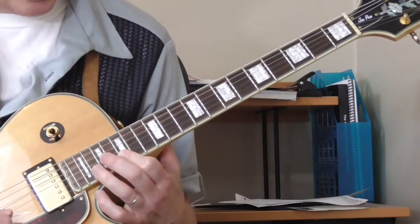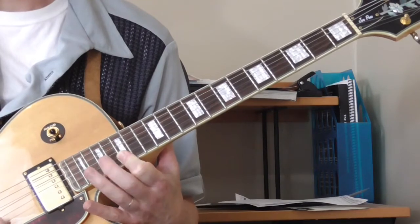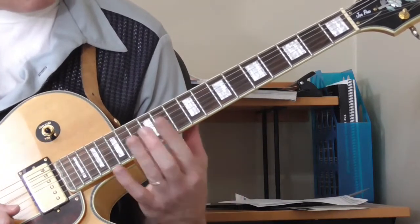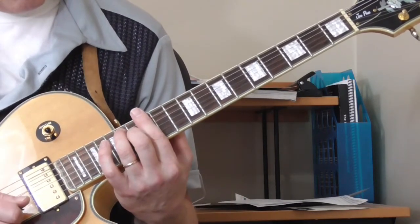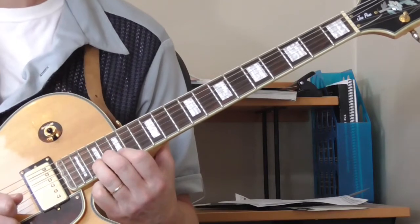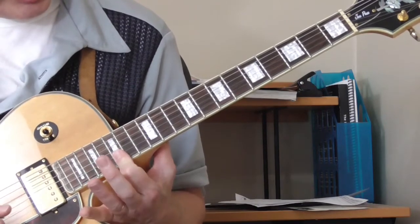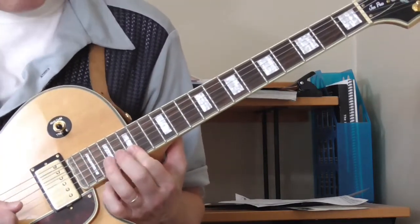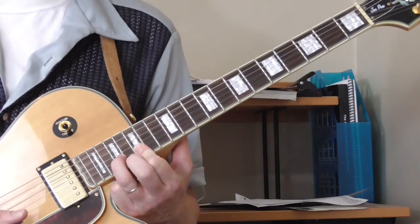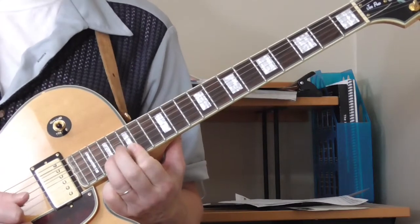He just does this kind of hammer-on thing before he cuts and plays something different. As a general rule, if you're in the first position blues box, what you do is go to the second position blues box. I'm going to put one finger over — this will be the 15th fret if I'm playing in E. Then I'm going to hammer-on with my ring finger on the 17th fret, second string, and I'm picking both the second and first string. This is the lick.